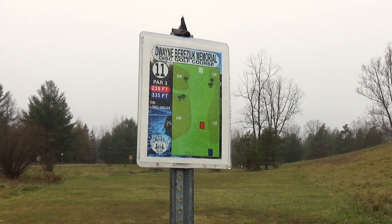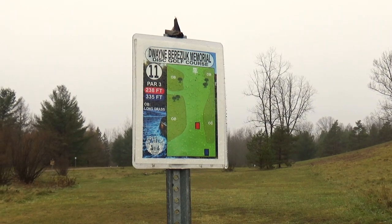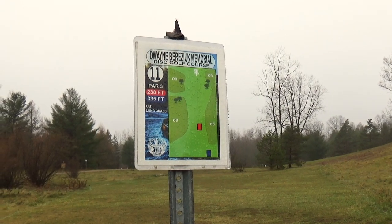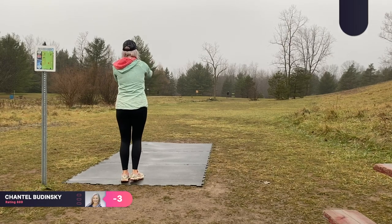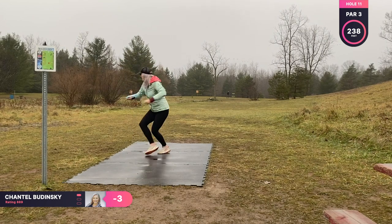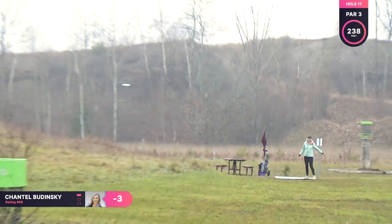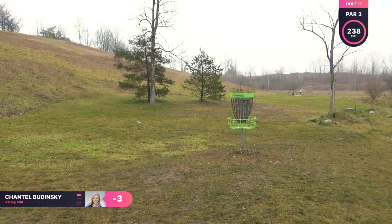Hole eleven is a par three, 238 feet. This is an easy up the middle shot with a mid range. I am throwing my Mako 3 in champion plastic just for the extra stability. And I just yank it right again. I hit that tree, but I'm still up there for a putt.